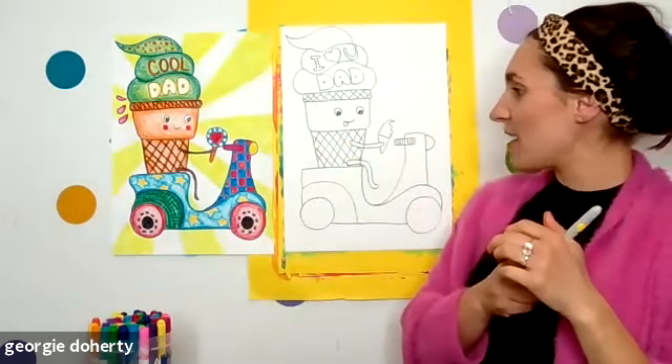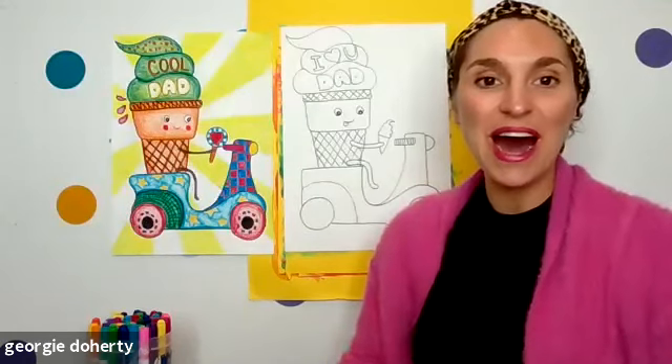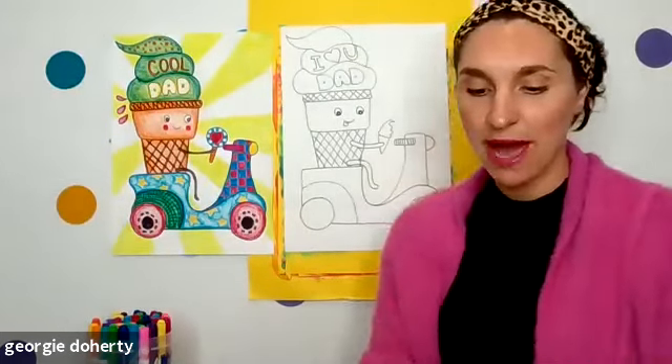Mine is ready right now for a bit of color — is yours ready as well? I want to see these before we put color on. Can I take a look — three, two, one. I am looking through all of them: heaps of details, I can see 'Cool Dads,' I can see 'I love you Dads.' Fabulous!